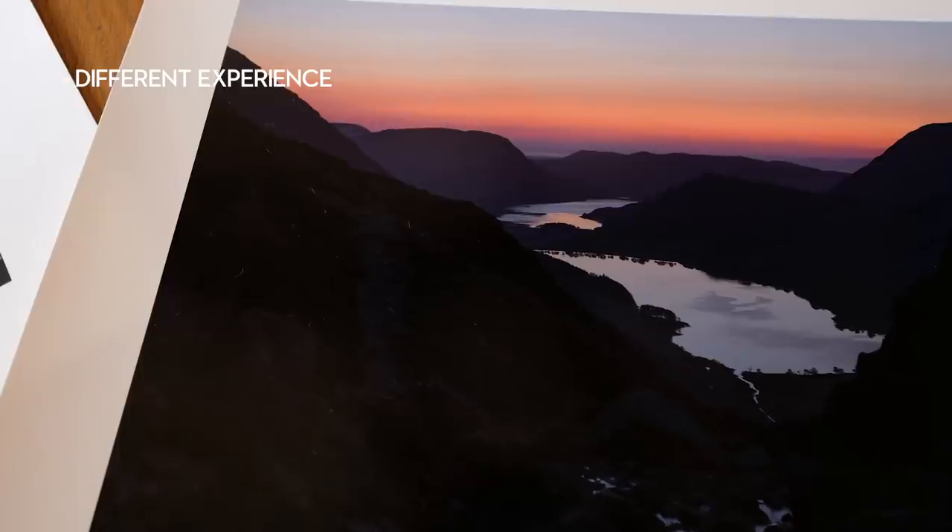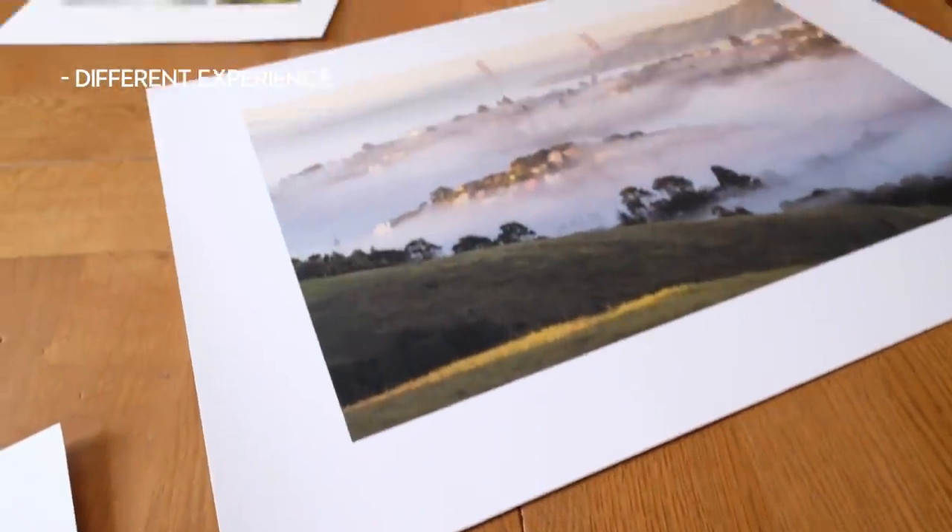Before I get on to the how of printing, let me tell you about a few key benefits. First, and probably most important, it's just a different experience — it's a different way of enjoying your photos. It's tactile and evokes a very different feeling than looking at your photos digitally. Depending on whether you use gloss, matte, or satin paper, you can create a very different feeling for that image. I also find it helps you look at your images in a different way, often improving how you look at composition.